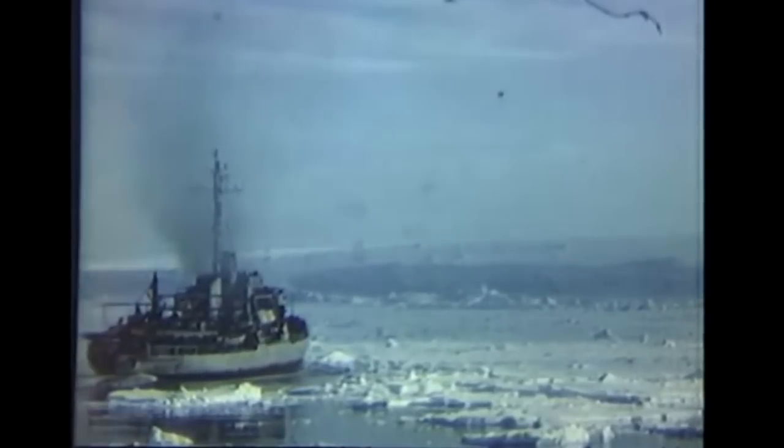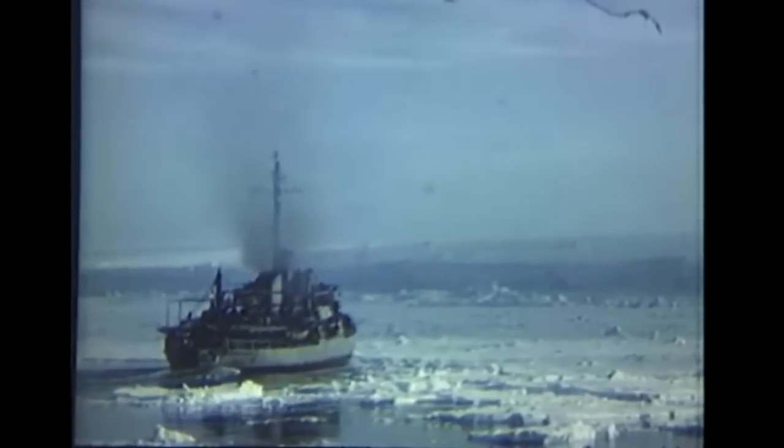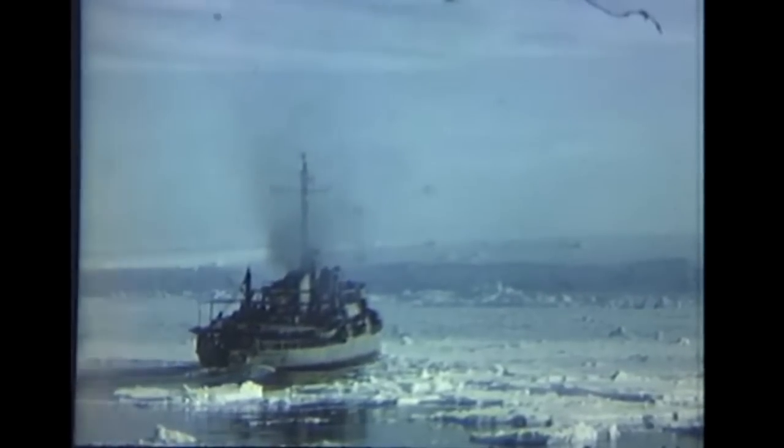The high point of the trials came when the P-2V dropped a rescue package near the icebreaker USS Burton Island. Retrieved by a ship's boat, the package was brought on deck, the balloon inflated, and the pickup was accomplished — described as a real joyride.